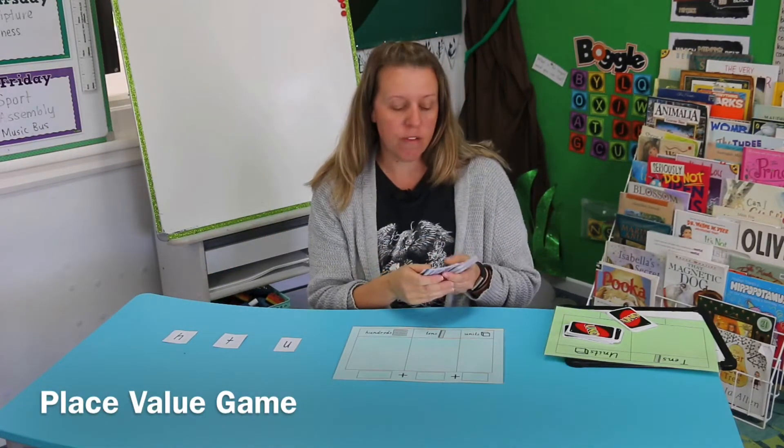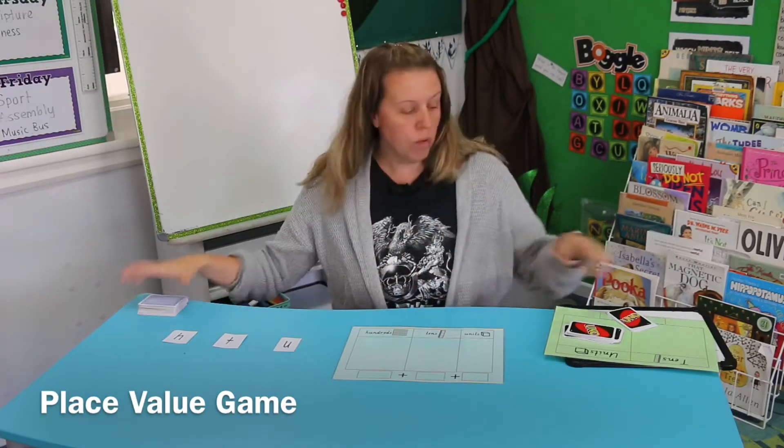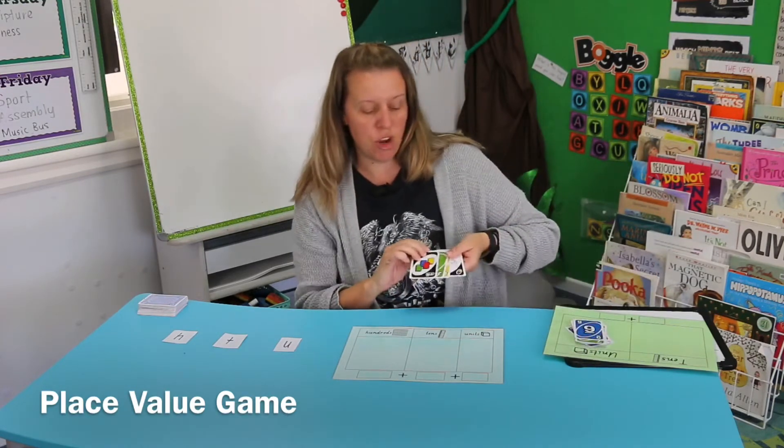Remember to take out the face cards — the Joker, the Jack, the King, and the Queen. Or you can use Uno cards, as long as you just use the numbers, so take out the wild cards and the other ones you don't need.